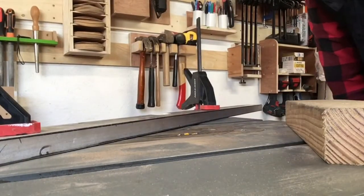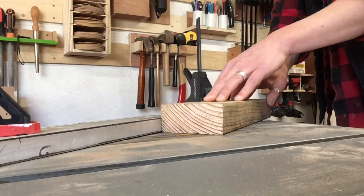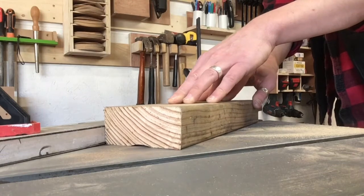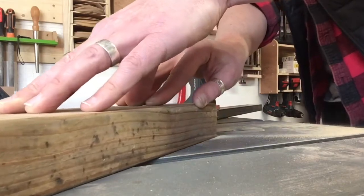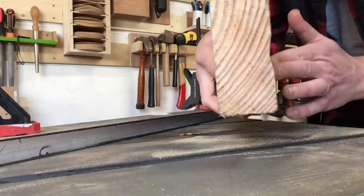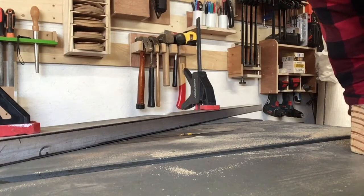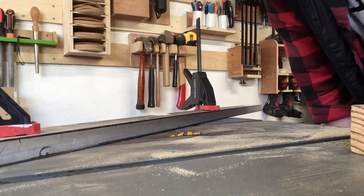Once I've made one pass, I raise the teeth up a little bit and cut again. There's the start of a nice cove down there — should work nicely. This is obviously quite time-consuming, so I'll lift the teeth up half a turn and try to speed things up for you.